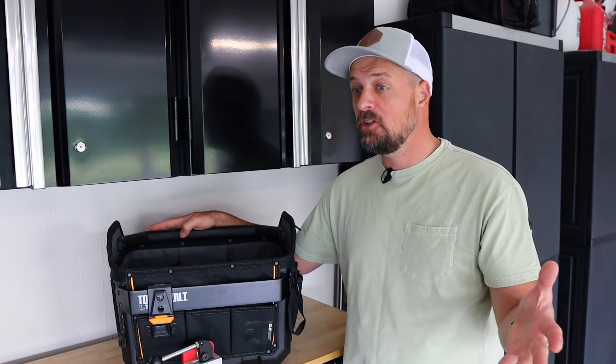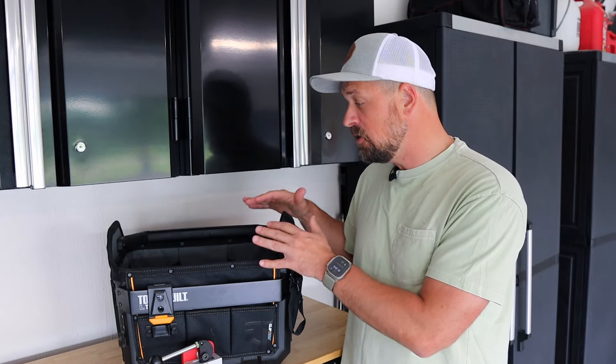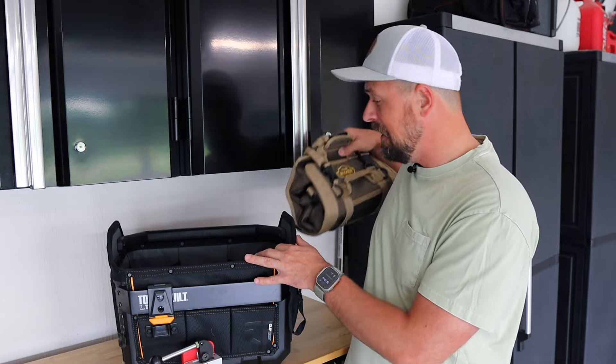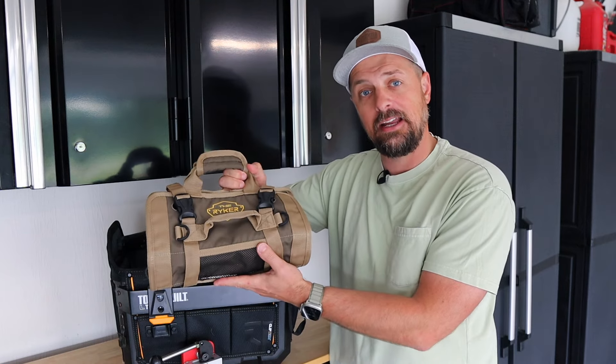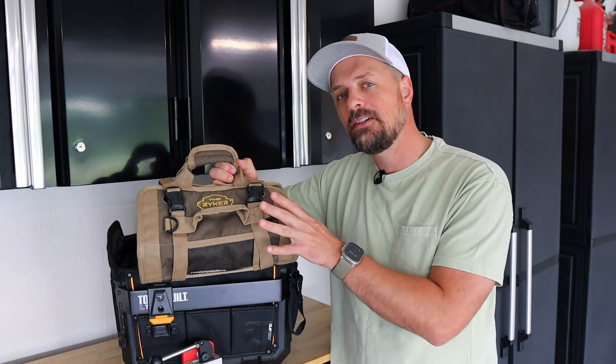So I decided last year to go to a different system and ended up fitting everything that used to fit in this toolbox in this small bag. Today I want to show you this bag, tell you why I switched, and why you maybe should consider a roll-up tool bag like this.